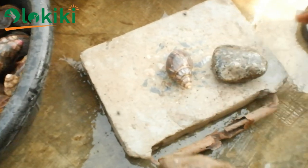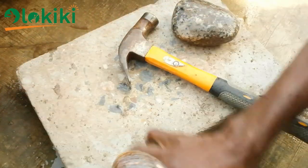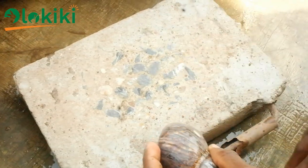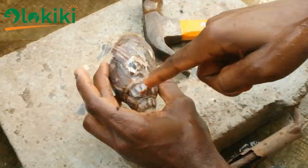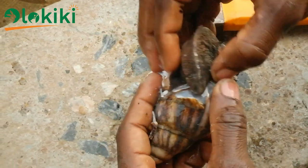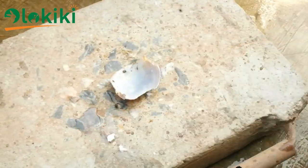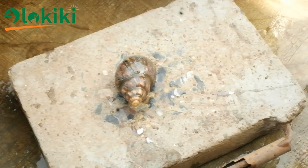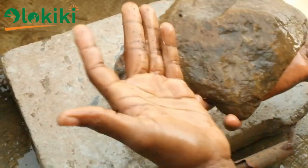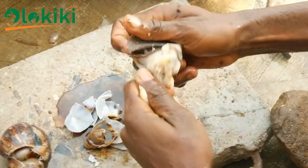The traditional method of processing the snail involves hitting the snail with a heavy object like a stone or hammer. However, a hammer is the least favorite to use because it only impacts the point where you hit the shell and won't shatter it completely, making meat extraction very strenuous. It's advisable to use a stone with a flat surface, whereby the force is shared uniformly around the shell, shattering it completely and making meat extraction easy.